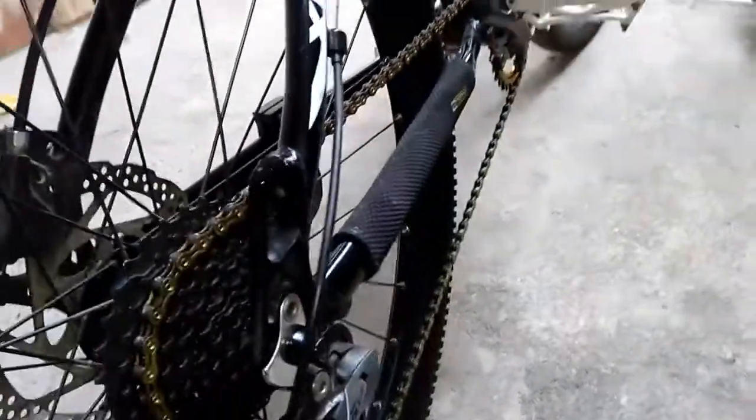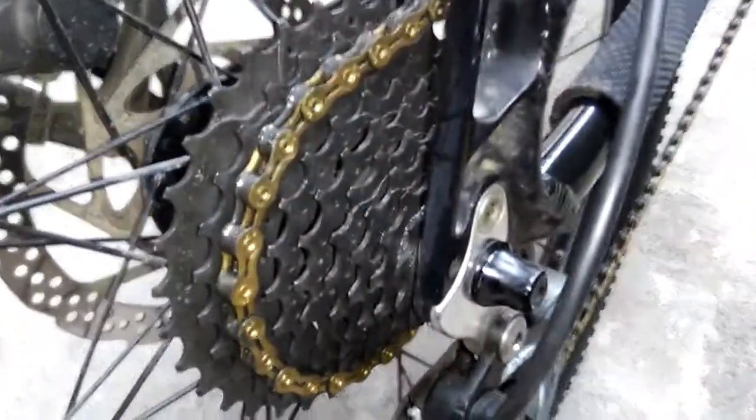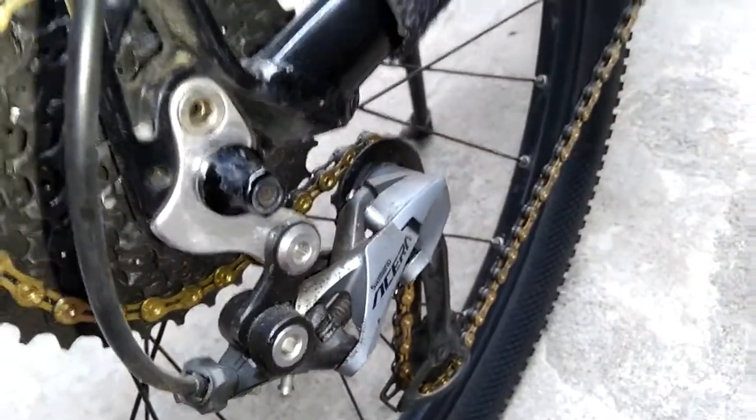This is the drivetrain. As you can see, it consists of a cassette — a 9-speed cassette — the chain, the hanger, and the derailleur.